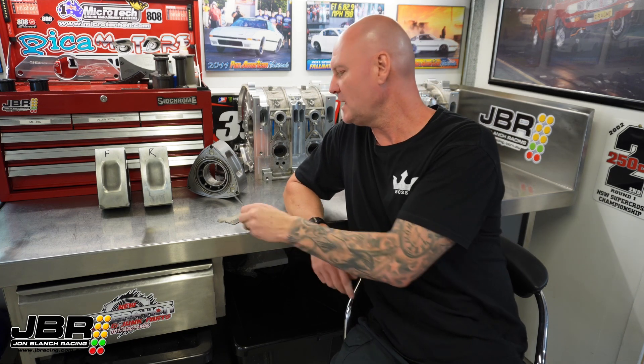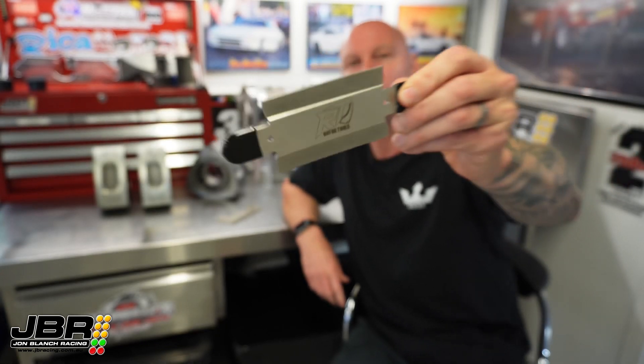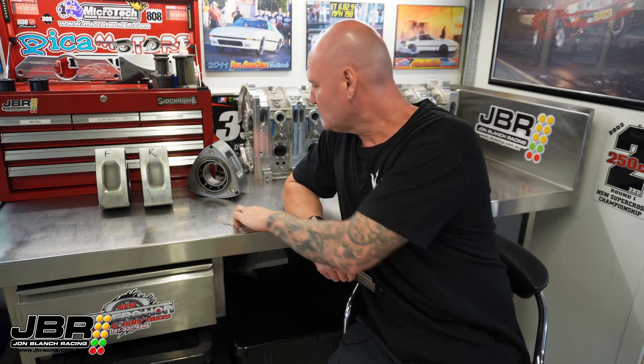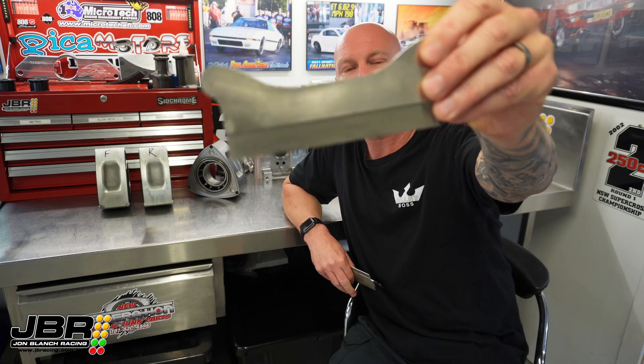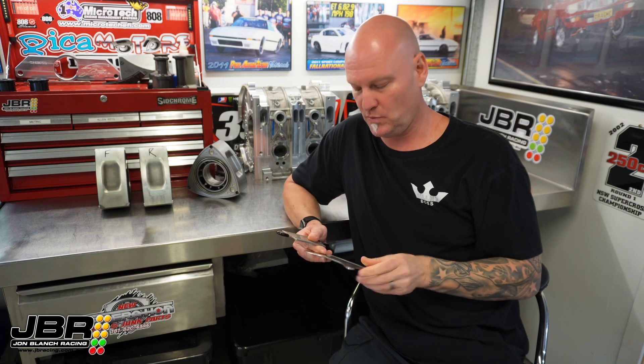G'day guys, John from JBR here, welcome to this week's Rotary Engine Tech video. Today we're going to be taking a look at a diamond coated apex seal groove file. These things have been around for quite a while now, so some of you guys have probably seen them before and possibly even used them. This one here is one of the very first ones that Extreme Rotary made — I've had it for 10 years, it's still going strong and works like a champion.